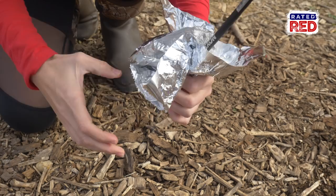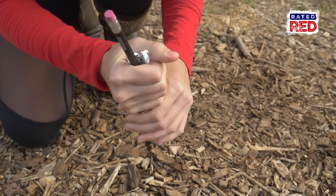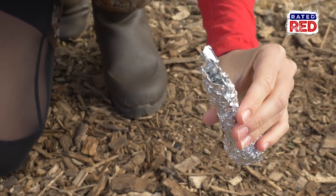Now stick a pen or pencil into the slit and then wrap the whole thing with aluminum foil. You want to wrap it really tight and then pull out your pen or pencil, leaving a hole for the smoke to come out.